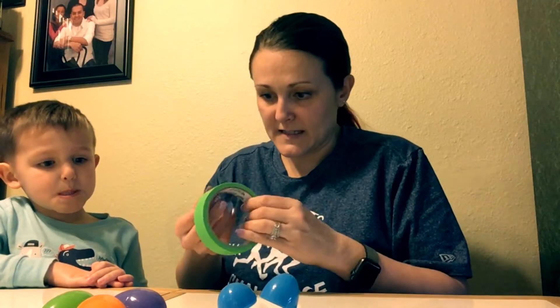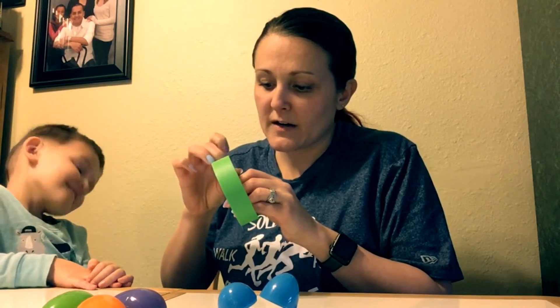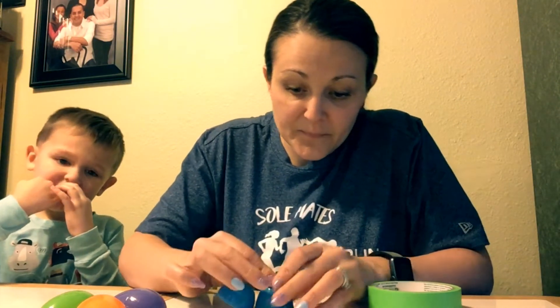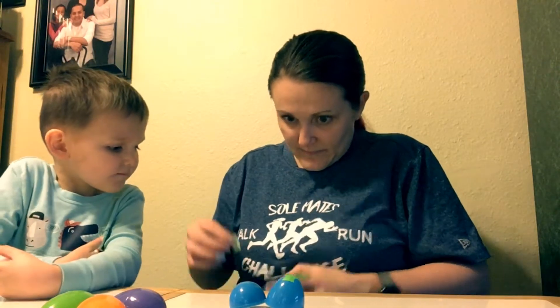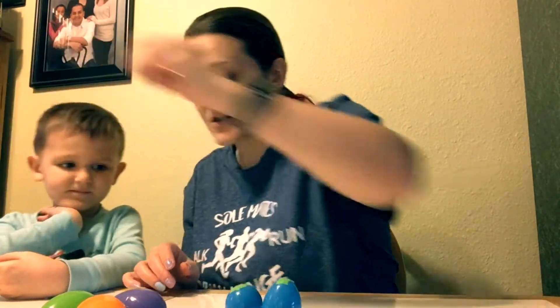Bryson, what color egg should we do first? The blue one! Now the eggs have little holes in them, so I have to cover these holes so the stuff doesn't fall out. I have some tape here and that's going to help keep the eggs together. I'm just gonna use a little piece to cover the little holes and make sure the stuff doesn't fall out.